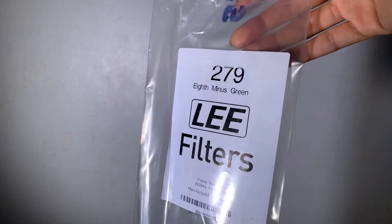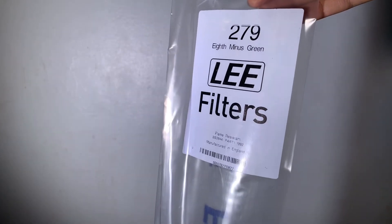Hi guys, so now I'm going to show you this 2798 minus green leaf filter. I'm going to use this gel bi-colour LED, so this is how it looks like on camera.